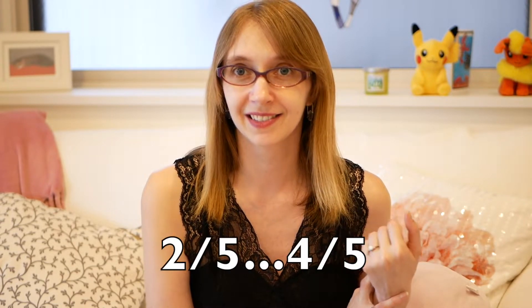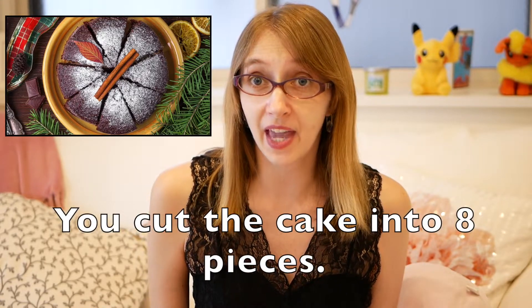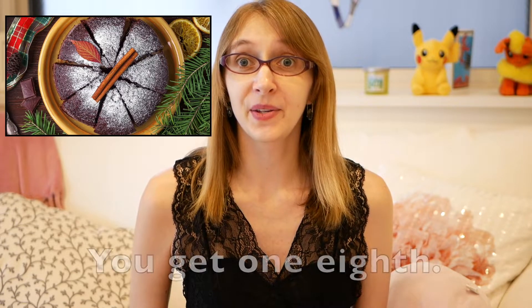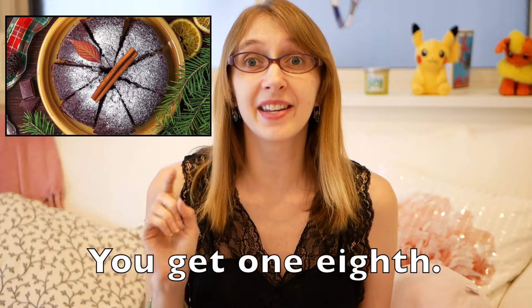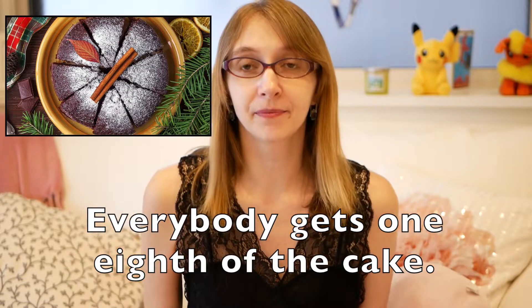Two fifths, two fifths, four fifths. But how about this — look at this cake. What if you and seven friends — that's eight people — are having a party and there's this chocolate cake. So you cut the cake into eight pieces. How much do you get? You get one eighth. Everybody gets one eighth of the cake.